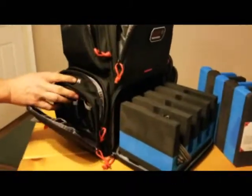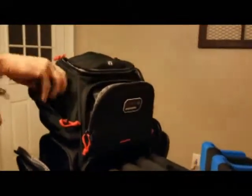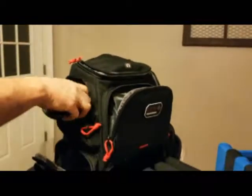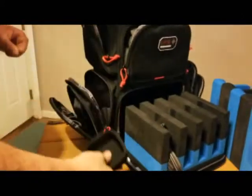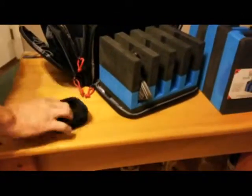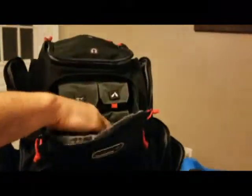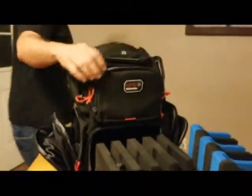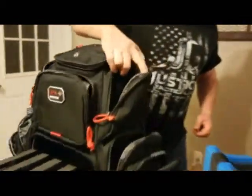And this one here is labeled for binoculars — put whatever you want in there. It also comes with a little cup here that you can take out at the range, to put your bullets or your wasted brass or whatever you want to put in there. You've got the other pockets for your tools, another pocket on the inside. The pocket on the other side is pretty much the same, just for different tools.